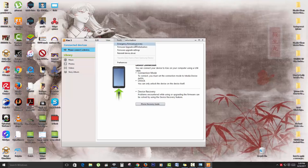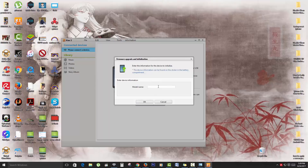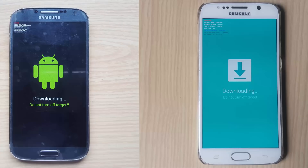Launch Kies. The interface is very similar to Smart Switch. Go to Tools and choose the second option. From there it's the same process as Smart Switch — enter your device model number, enter your serial number, and hit OK. It will find the device and ask you to connect your phone in download mode or recovery mode. Connect the phone and allow it to download the firmware. If you enjoyed this tutorial, please leave a like and remember to subscribe to Block Tech Tips. Goodbye until next time!